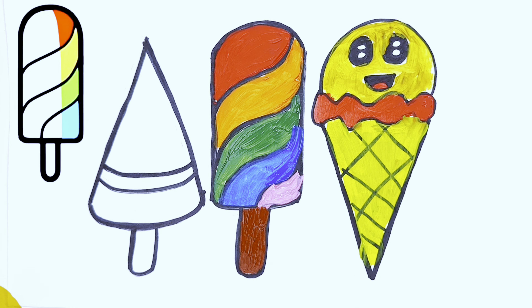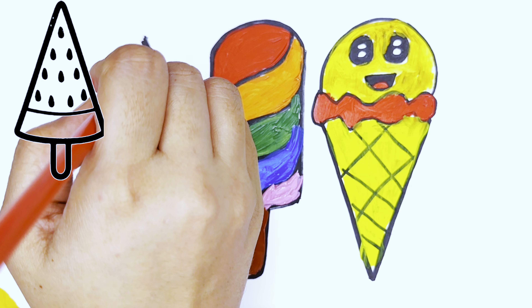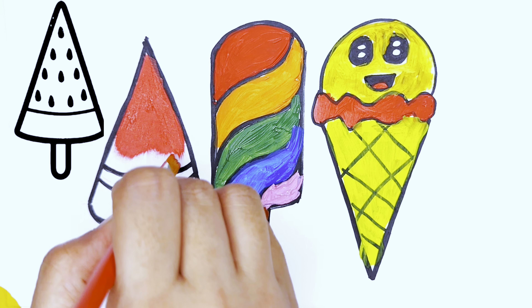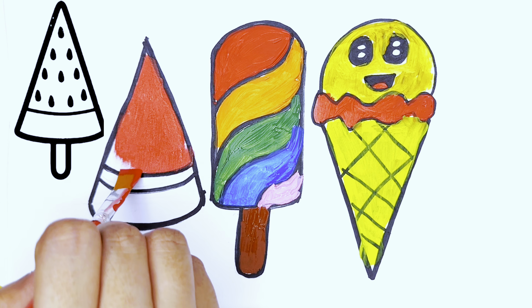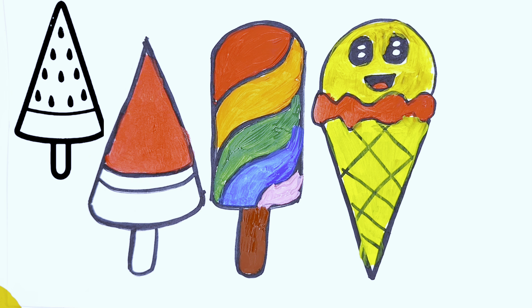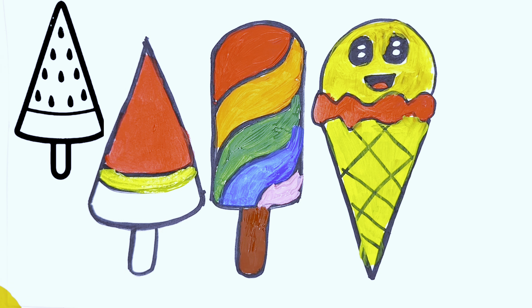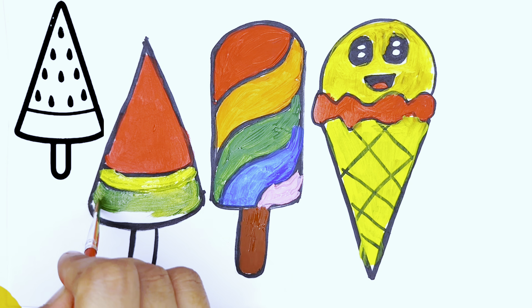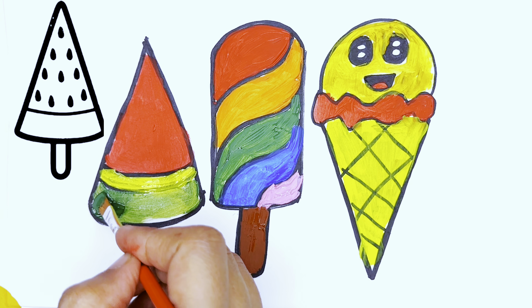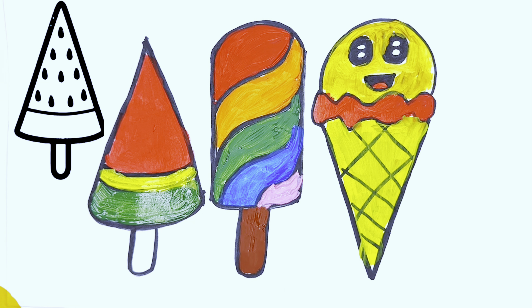Now start the watermelon ice cream with a red color. Paint with a red color - wow, it looks so nice! Now we will fill with a parrot color, then dark green color. Wow, it looks like a watermelon! Now the ice cream holder with a black color. Wow, it looks so nice!